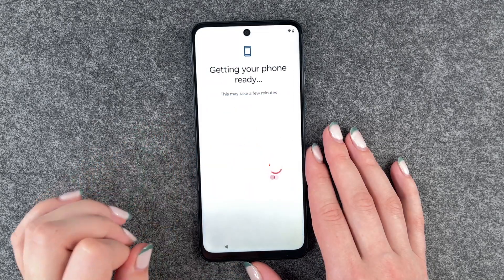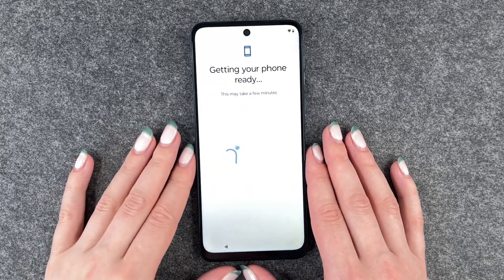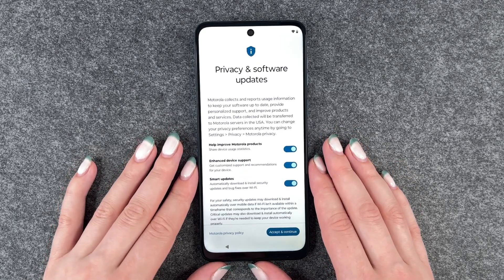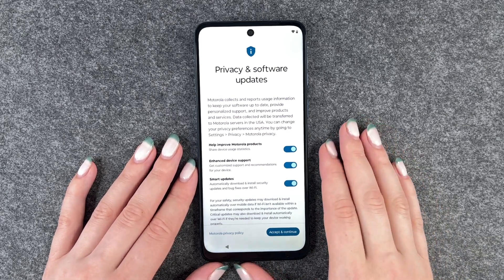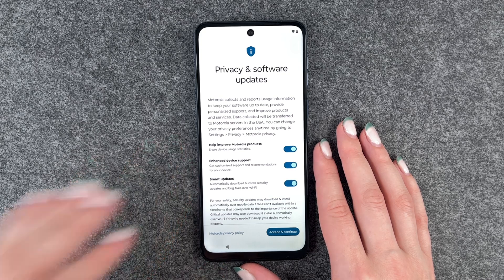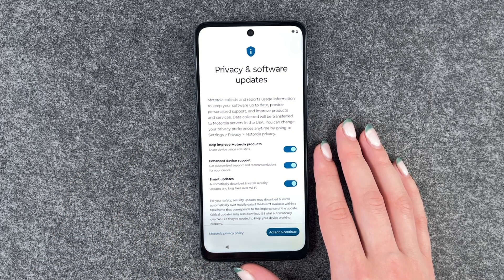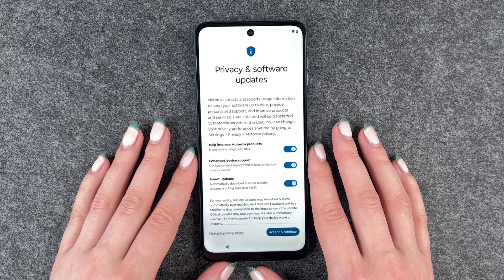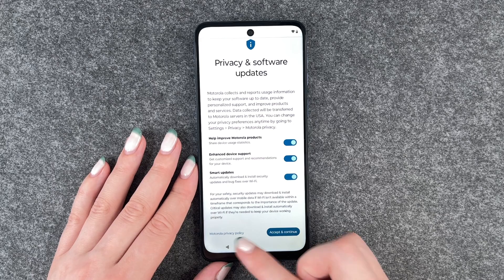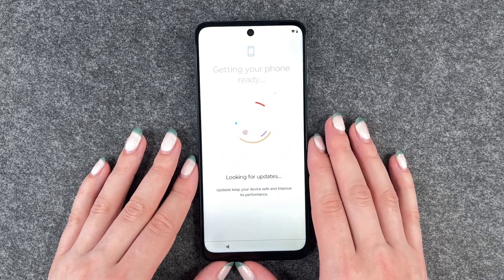Now getting our phone ready — this may take a few minutes — and now we come to privacy and software updates. Motorola collects and reports usage information to keep your software up to date, provide personalized support, and provide and improve products and services. Data collected will be transferred to Motorola servers in the USA. You can change your privacy preferences anytime by going to Settings, Privacy, and Motorola Privacy. You can make your settings here, read more when you click, and then accept and continue.